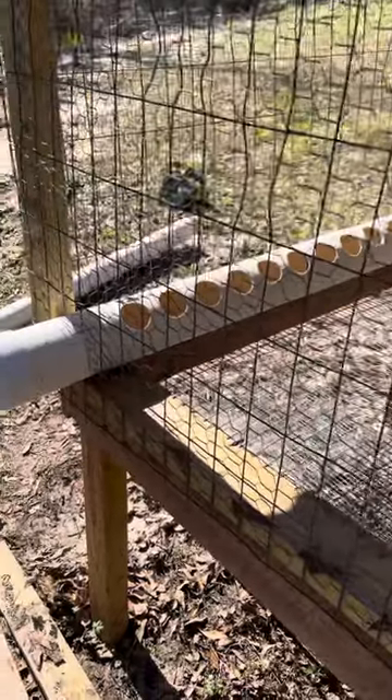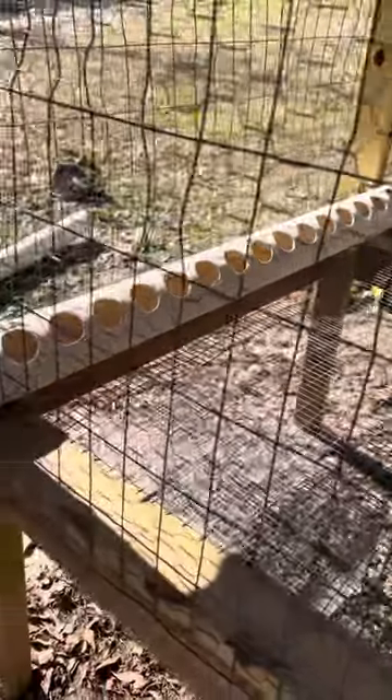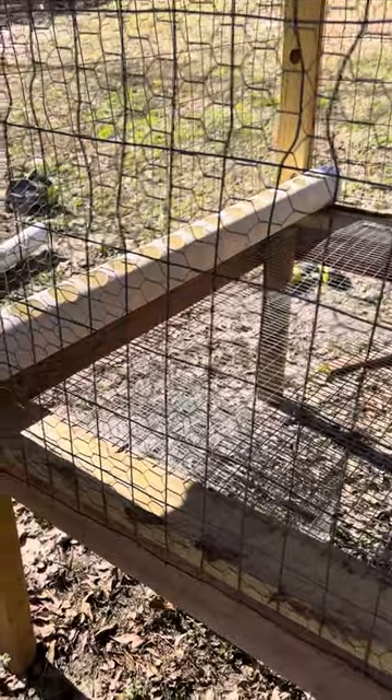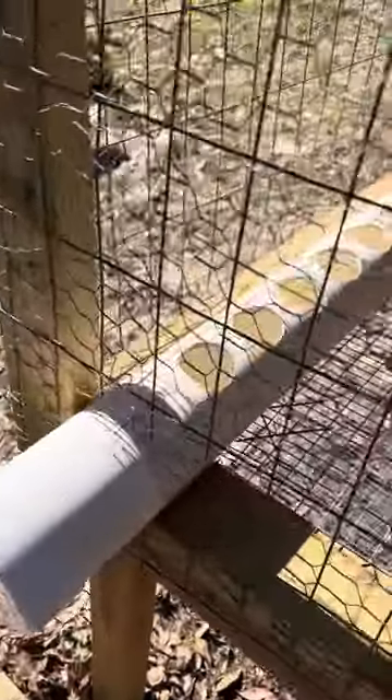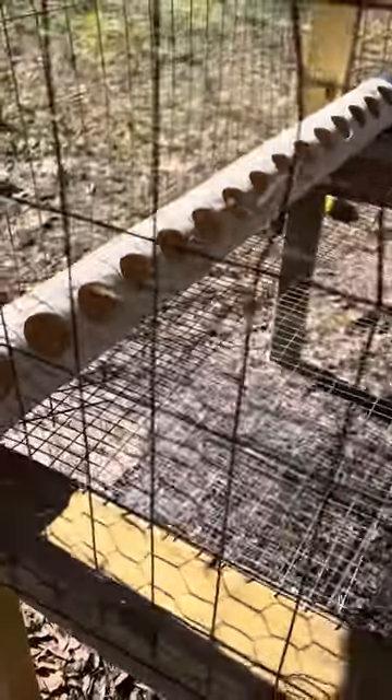I took a four-inch piece of PVC — the outside sewer type — with caps on each end. This is the most economical way that I've seen. You can fill this tube once a week, if not even better sometimes. I'm running about 15 to 20 quails.